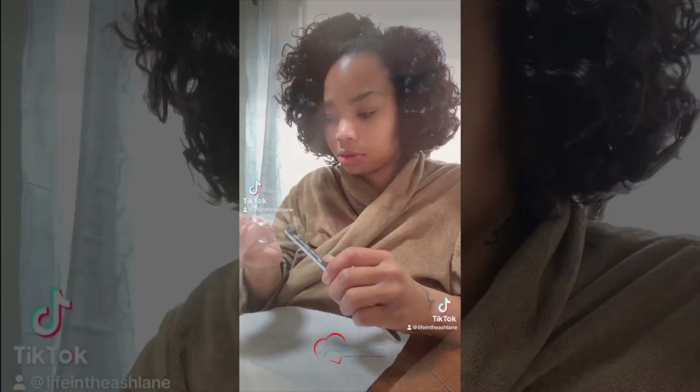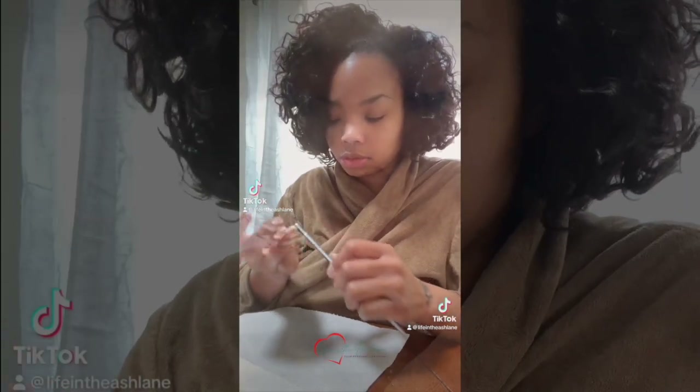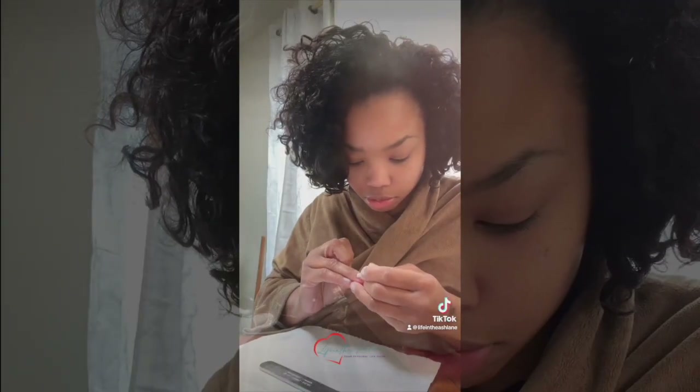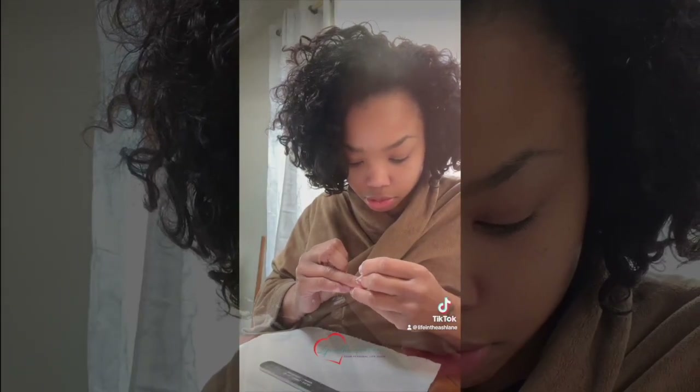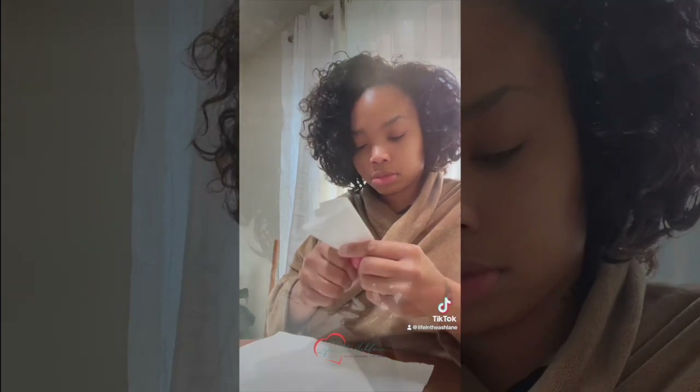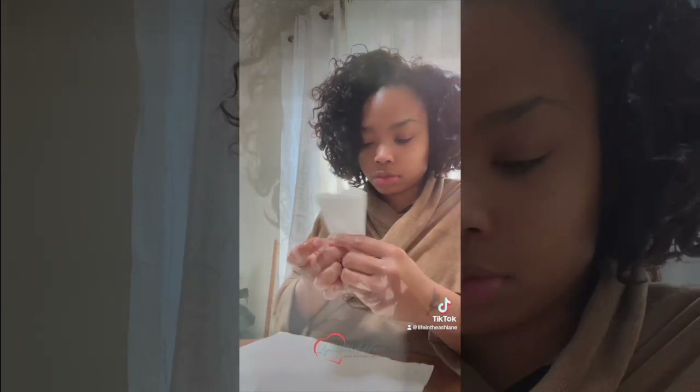My step one is to get everything out in order that I'll need. Step two is to prep my nails. I file, push my cuticles back, and clean out my nail bed. I also take some alcohol or acetone and wipe all of the oil and nail dust off of my natural nail.